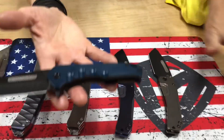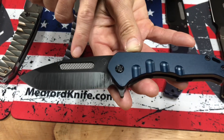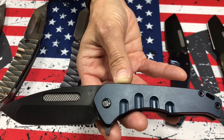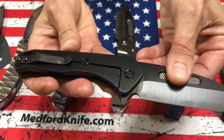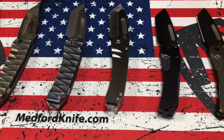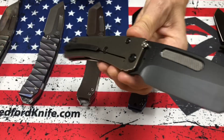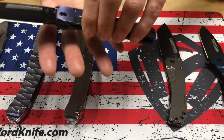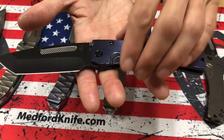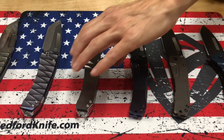We're going to go down this way first, starting with some of the more basic finishes. We have a Swift frame lock flipper with his signature checkered fuller groove. This is a Swift FL flipper, blue handle, PVD everything else, tanto. A slim midi Marauder, PVD tanto, PVD hardware and clip with bronze handles. Another slim midi, PVD tanto with blue-faced handles and PVD hardware, a blue-faced clip. What a lovely combination that is.